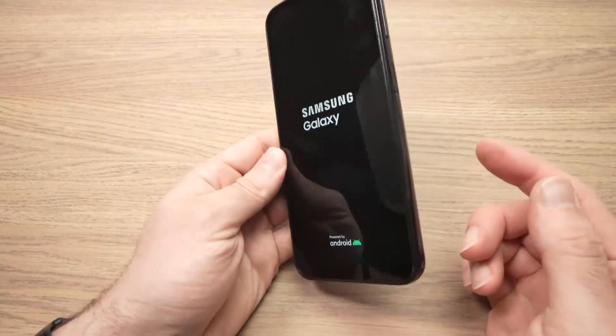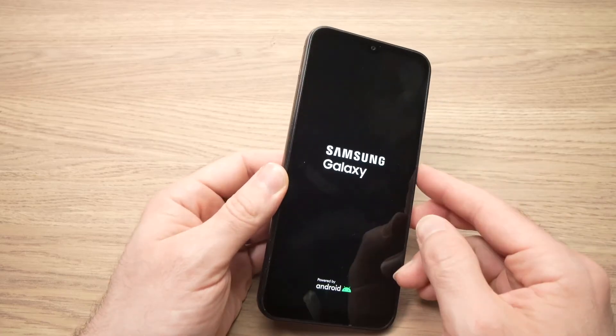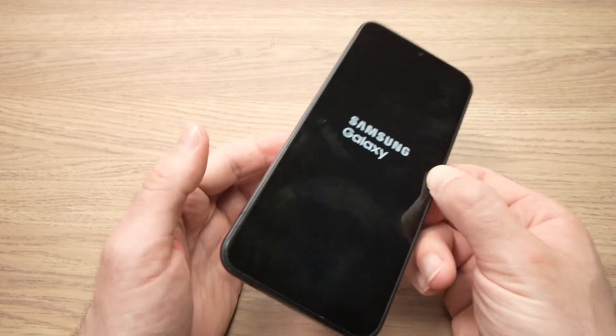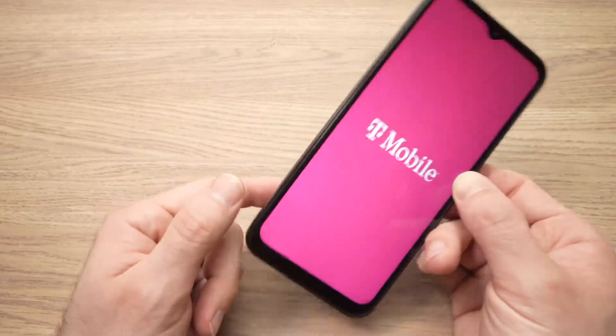In this video I'll show you what to do if your Samsung Galaxy A14 is stuck in a boot loop and you only see the Samsung logo going on, just keeps reappearing and you cannot use your phone. Mine doesn't have this problem anymore but I'll show you three different things on what you can do.